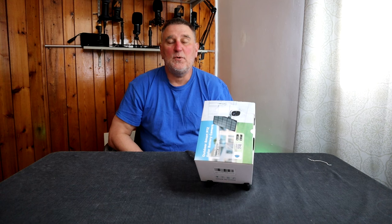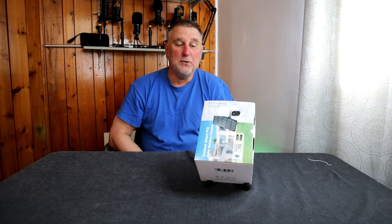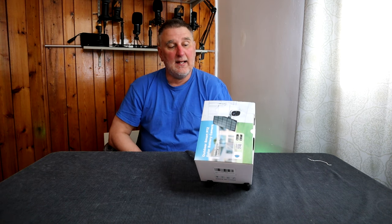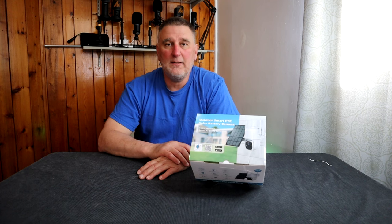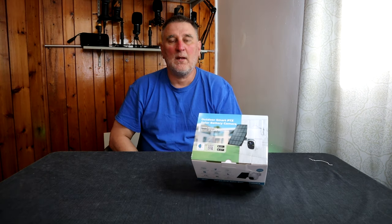Hello everybody, today we just received from the company SovMiQ and the model is going to be CQ1 and they asked us to do a review on it. So let's go. This is a 2K security outdoor camera, solar.